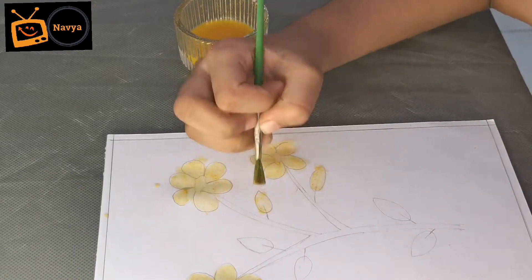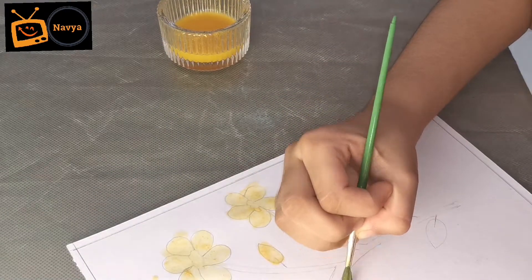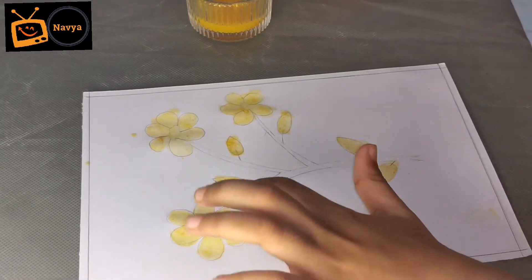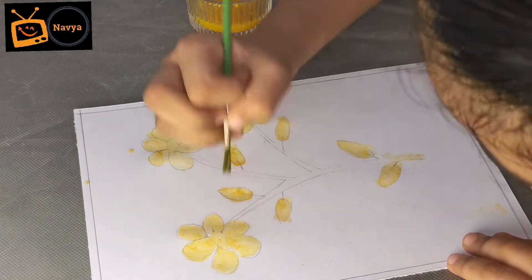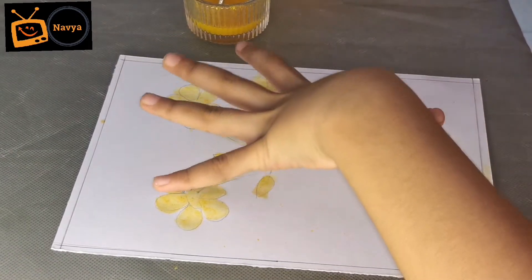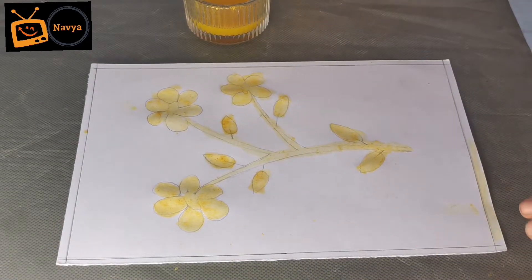Now I am going to do the leaf. Now I am going to do the stamp. Now let our flower dry and stamp in the leaf. Now we are going to do the powder the same color.